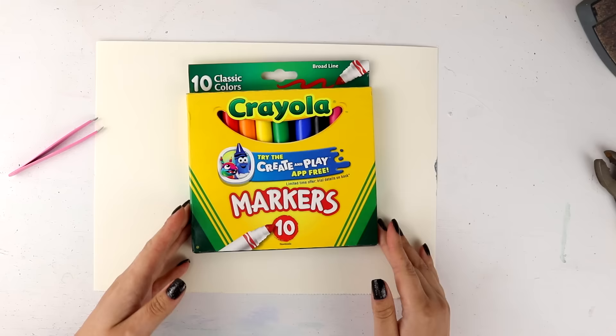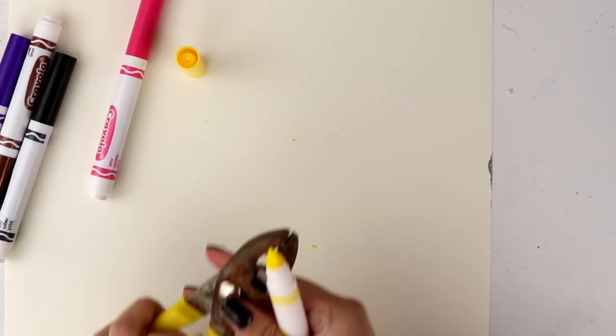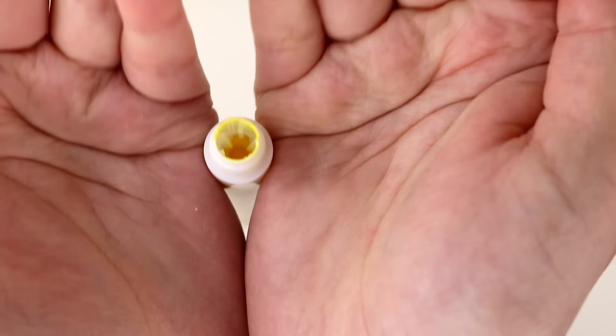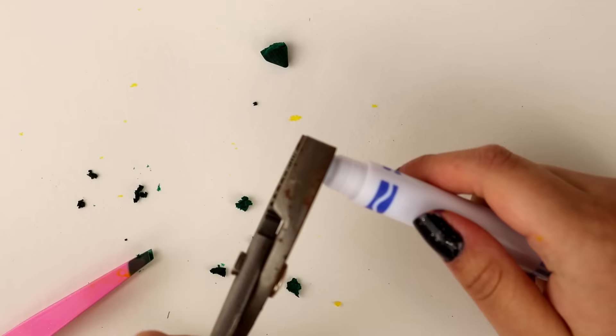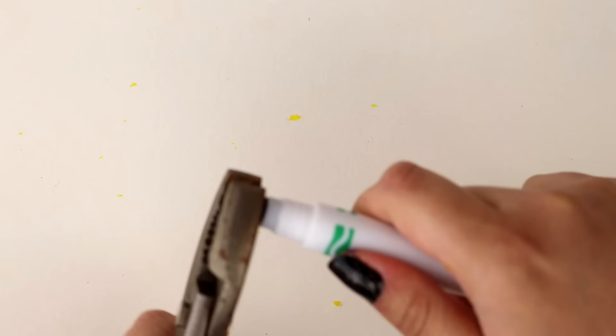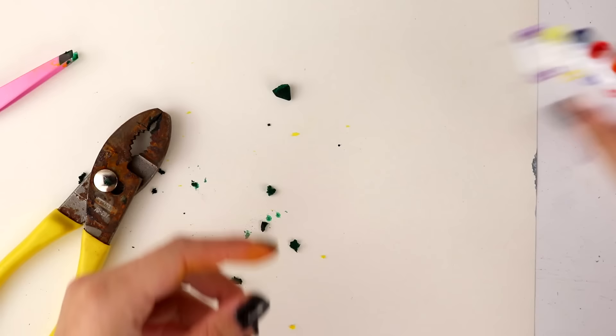The very first method I'm going to try I'm calling the pouring method. With a pair of pliers or anything with a good grip, I am carefully taking out the bullet nib — or whatever nib Crayola has — leaving just a basically empty little tube. You gotta be careful because it is so easy to accidentally rip off your marker and completely waste it. That's all the prep work for step one — you'll end up with a bunch of barrels like that.